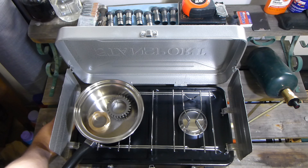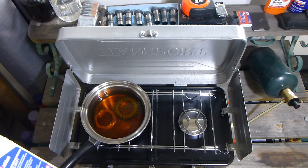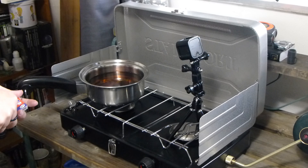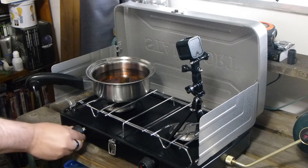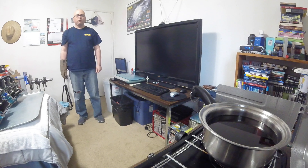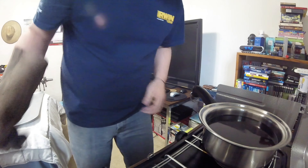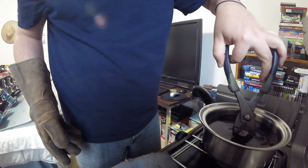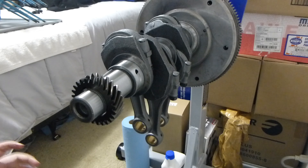I'm going to put some oil — that should be sufficient. Let's have the window open while this is turned on. Well, that sort of turned into a catastrophe. This is not a good attempt.